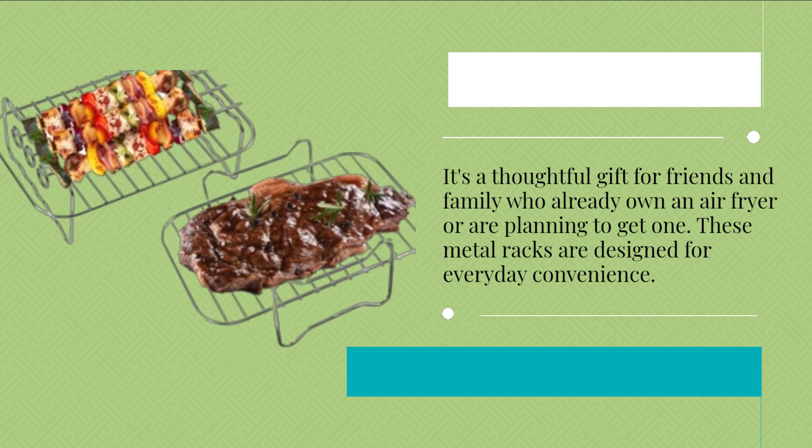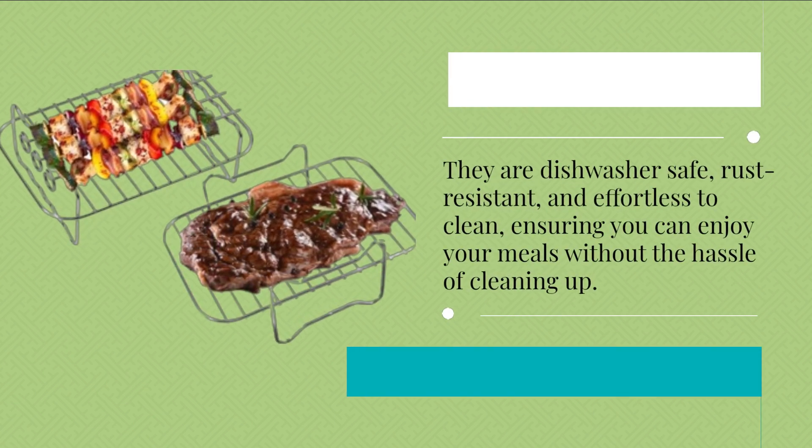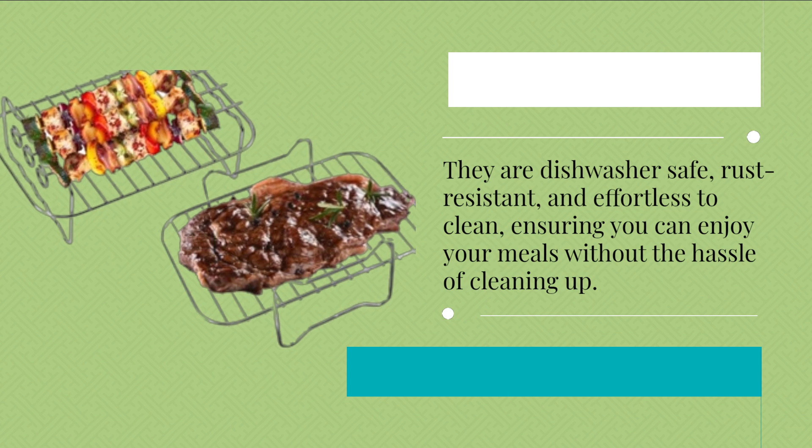These metal racks are designed for everyday convenience. They are dishwasher-safe, rust-resistant, and effortless to clean, ensuring you can enjoy your meals without the hassle of cleaning up.